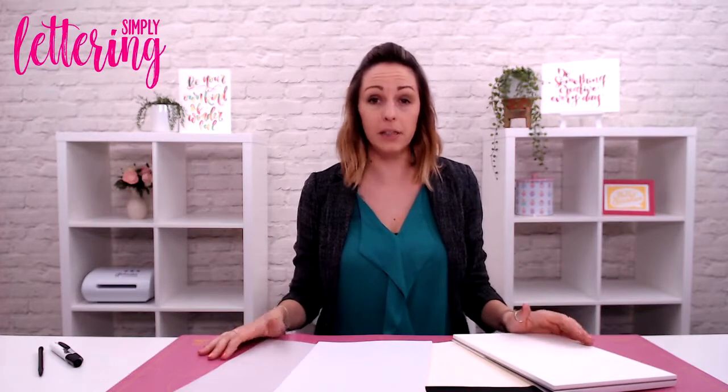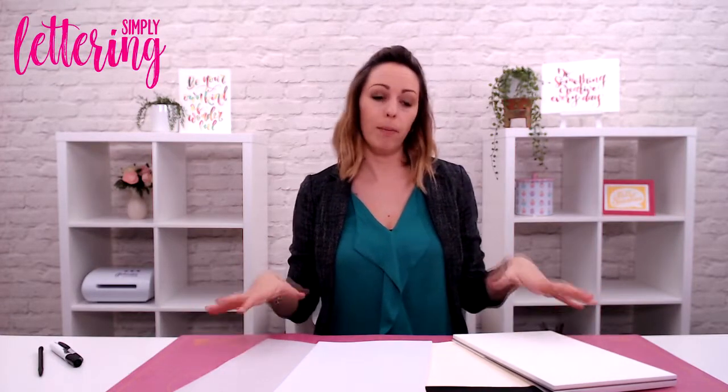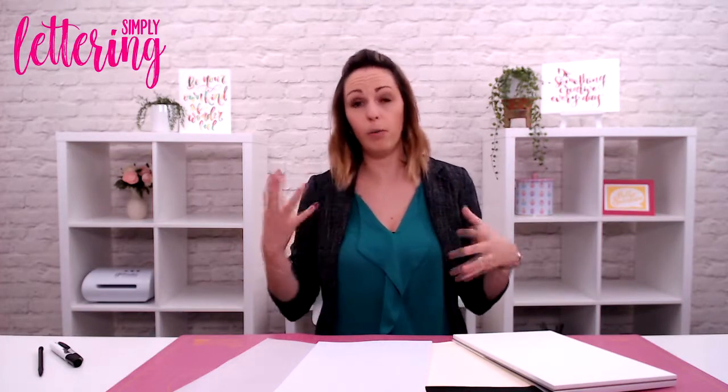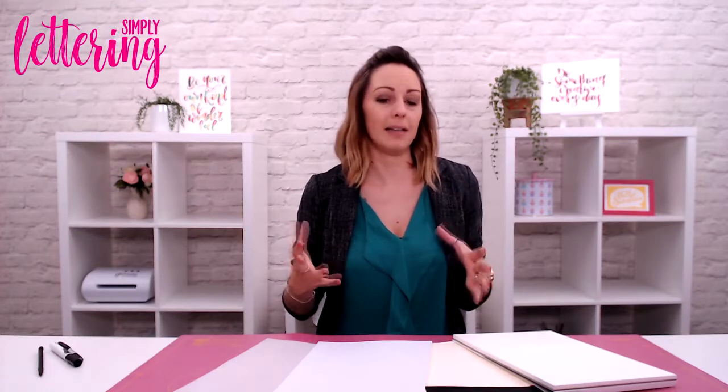If you're a complete beginner with lettering, what I'd like to talk to you today is about your paper choice. It's very, very important. You may notice that the practice sheets that we give you with Simply Lettering magazine are actually very, very smooth, almost to the point of being glossy. There's a reason for that.